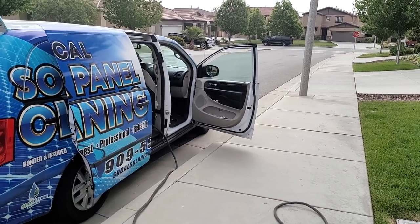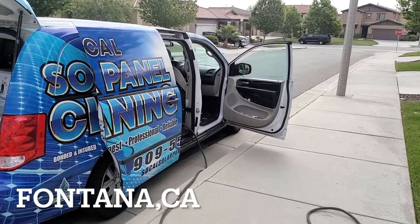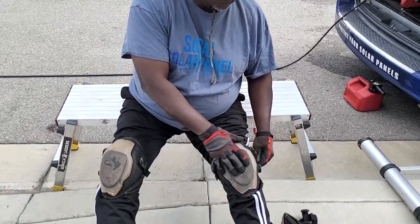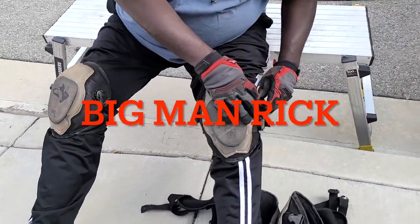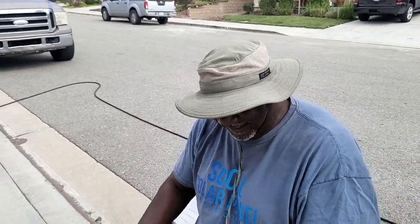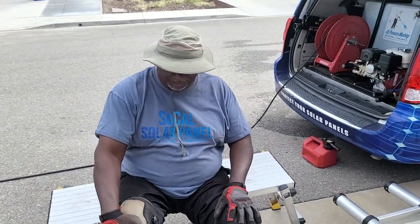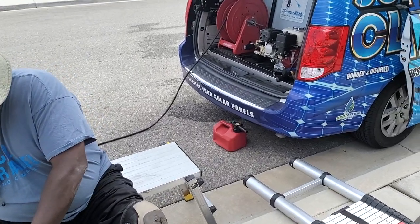All right, guys, we are here in Fontana. We are doing some bird proofing today. I have my man right here. Check this out — he's getting ready. With that being said, let's go ahead and get started with our bird proofing. Let's go ahead and handle this. All right, birds — got something for you.